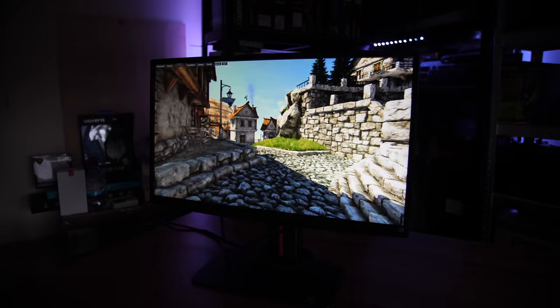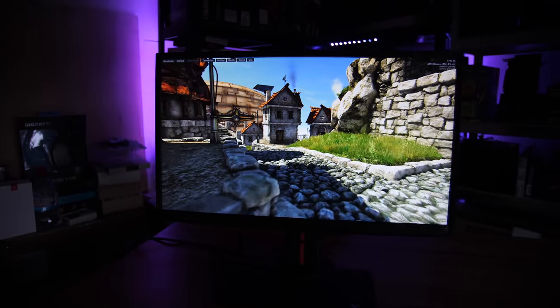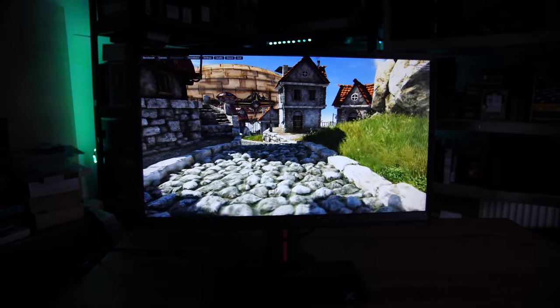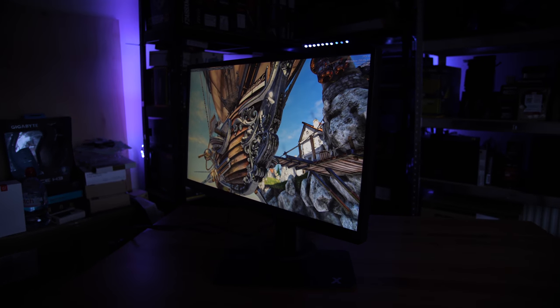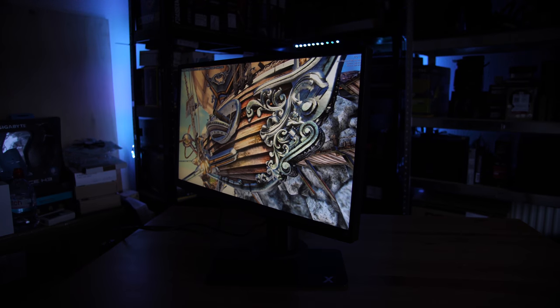Moving on to usage, the actual display is pretty decent, especially on viewing angles side to side. I was actually really impressed with these, and the overall colour accuracy, at least to the eye, is decent, although it's probably not quite as good as some of the more colour-calibrated IPS monitors. But of course it is a 240Hz display, so it's definitely more aimed at gamers.